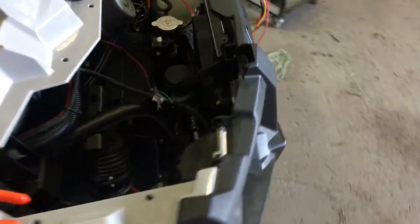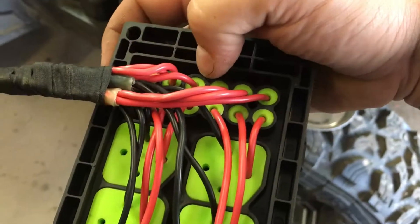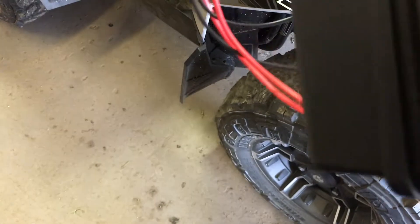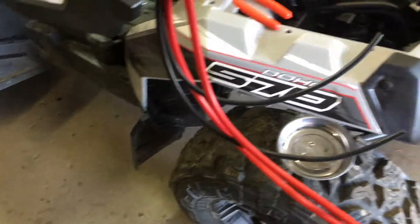I redid my headlight harness. The ACE doesn't come factory with high-beam capable lights. The first click is headlights on, then headlights off, then start. I wanted to maintain that so I can run with no headlights. I'm going with a set of 900 XP Razor LED headlights that have high beam, so I can just flip forward for high beam.